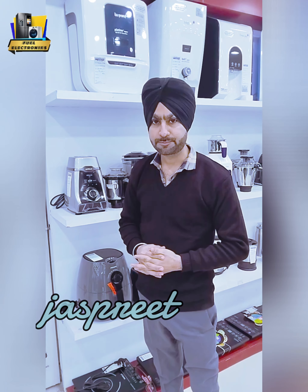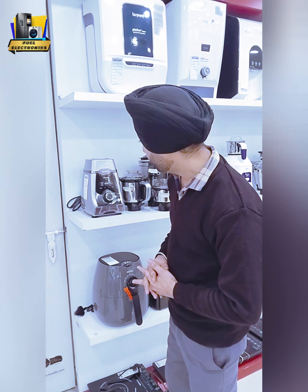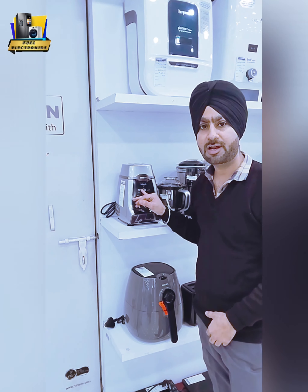Hello friends, my name is Jasprey. Today I'm going to tell you about a mixer grinder which is from the Hevels brand, whose name is Silencio.